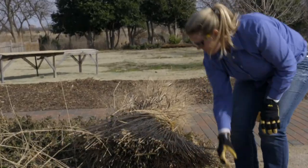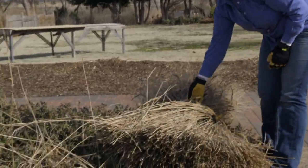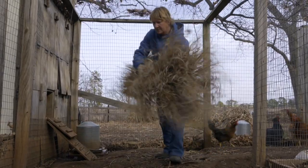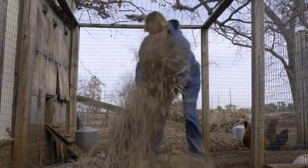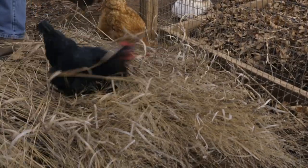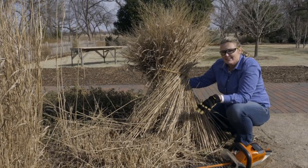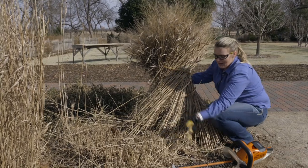You can see we've tied ours up, and this makes it easy for collecting it and taking it to the compost — we're actually going to give ours to the chickens. It also makes it nice when you tie it up so that when there's wind, it contains it a little bit, picks it up out of the way so you can see where you're cutting, and you don't have to go chasing it down with the rake.